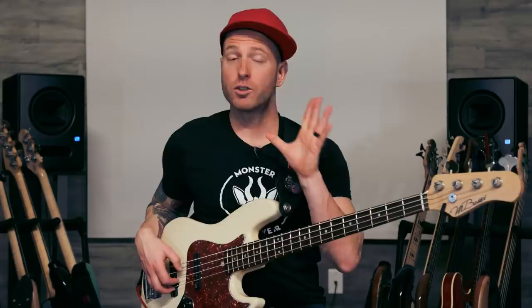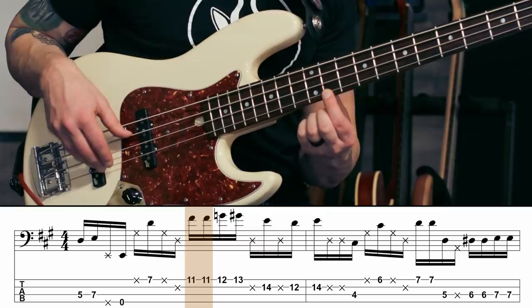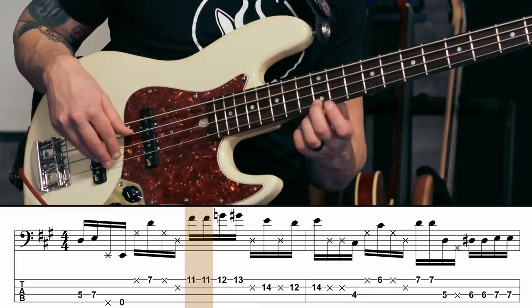The third beat is really easy. We've got four sixteenth notes starting on an F sharp. We're going to play two of them up to a G natural — or an F double sharp — because we're kind of playing a sharp nine in this case. And then up to a G sharp, which is the third of that E7 chord.